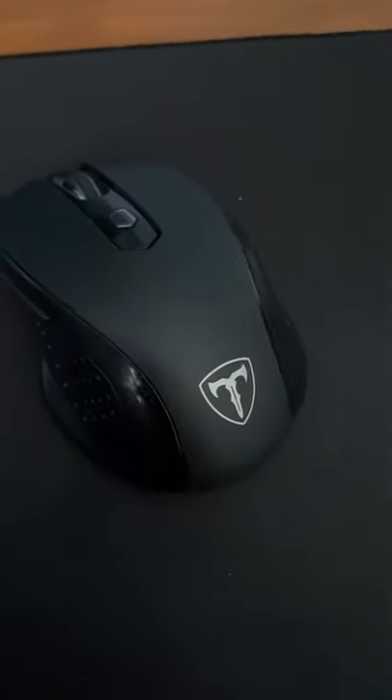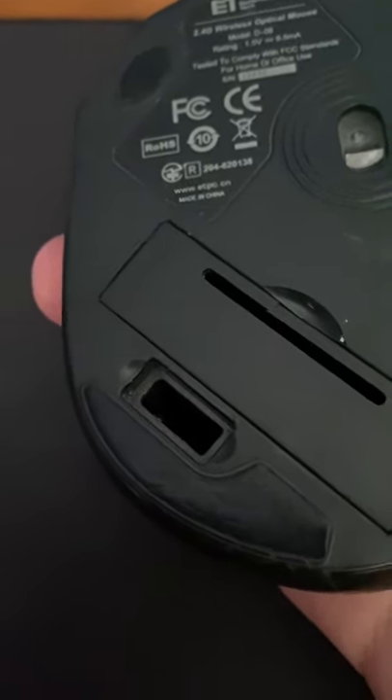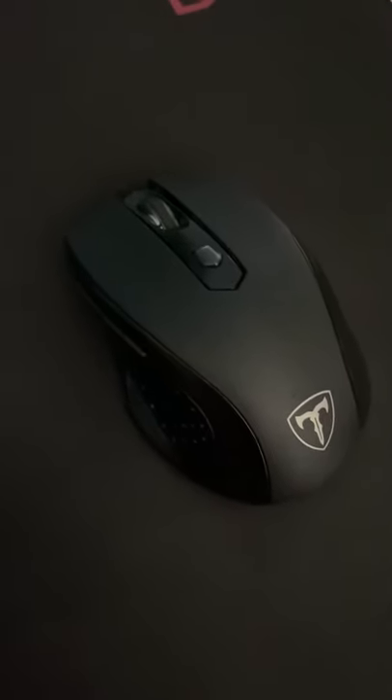This is definitely not a mouse that I bought three years ago for school, and I definitely didn't lose the receiver to it, so now I can't use it. Anyways, here is the click test.